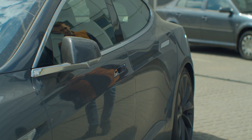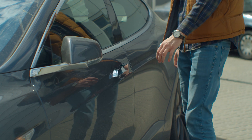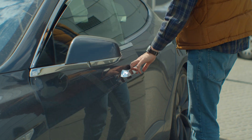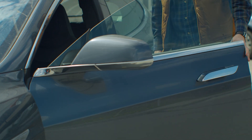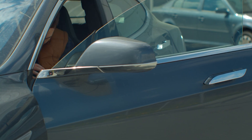Automotive door handle systems are becoming increasingly more sophisticated with the advancement of deployable and flush door handles, especially in electric vehicles. In deployable door handle systems, it is important to accurately detect the position of the handle as it is extended, pulled, and retracted to ensure safety, proper operation, and a smooth user experience.